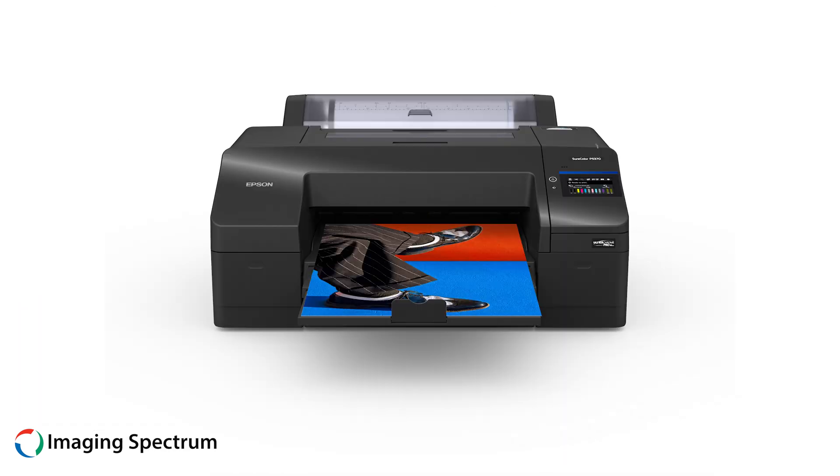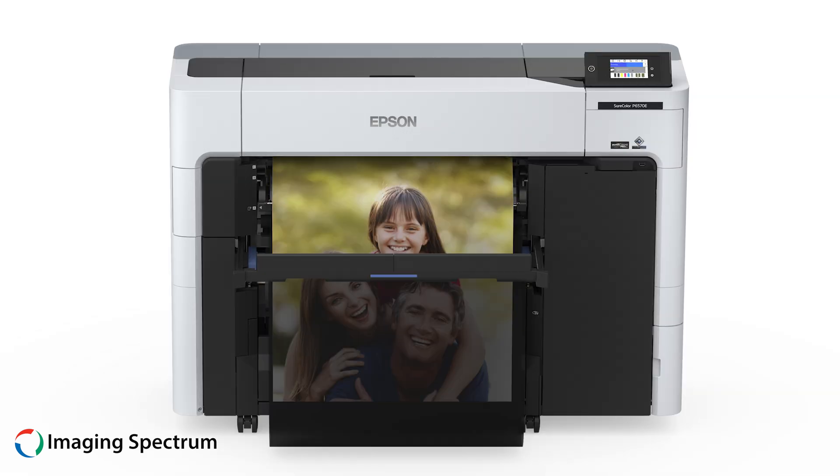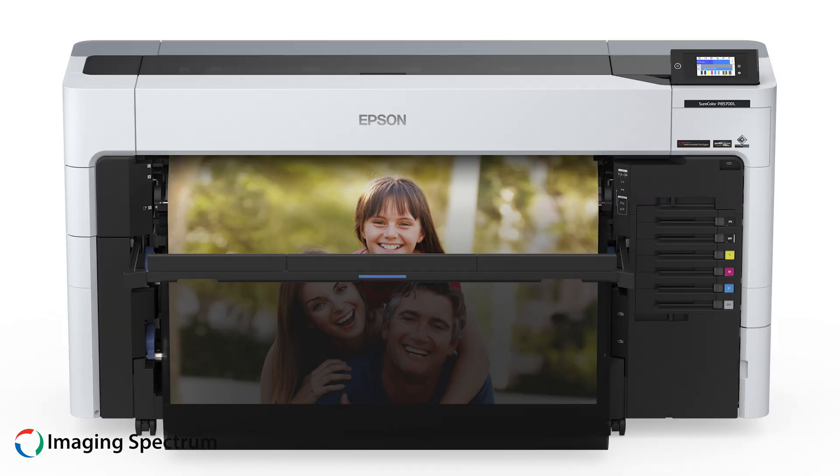Our mid-range printers excel in extensive media handling and Wi-Fi connectivity. Their design and software help reduce ink usage while expanding printing capabilities.